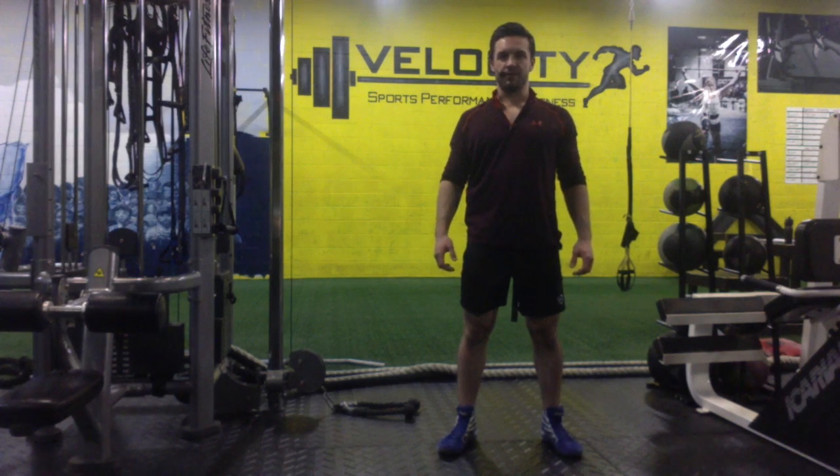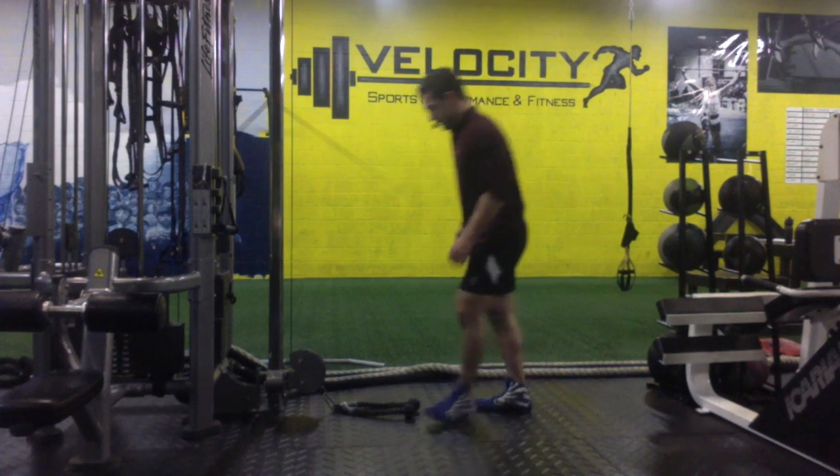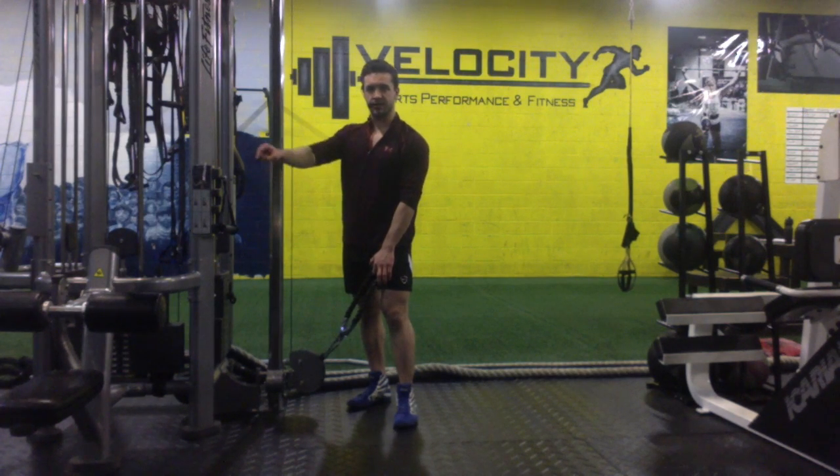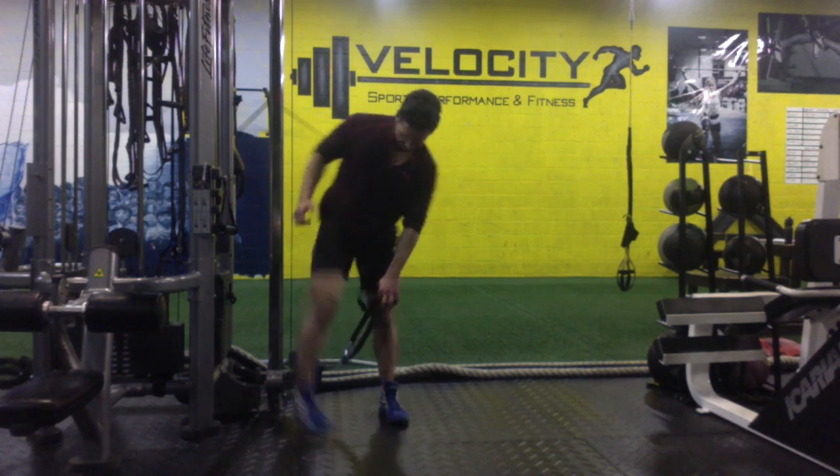Hello and welcome to Holiday Performance. My name is Conor McLeod Farley and this is the Pull Through. We're going to be doing our hip hinges again. If you don't have a hip hinge, click the link below — you've got to get on that. It's essential.